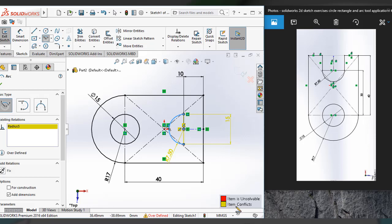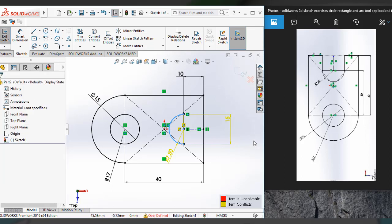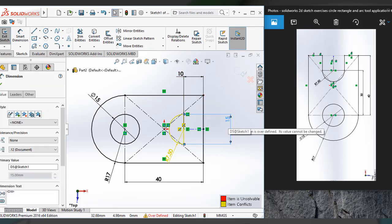The yellow color shows the item has conflicts, meaning it's over-defined. Normally it comes when we define a dimension — it will obviously come, so don't worry about it. Just click on this dimension and delete it.